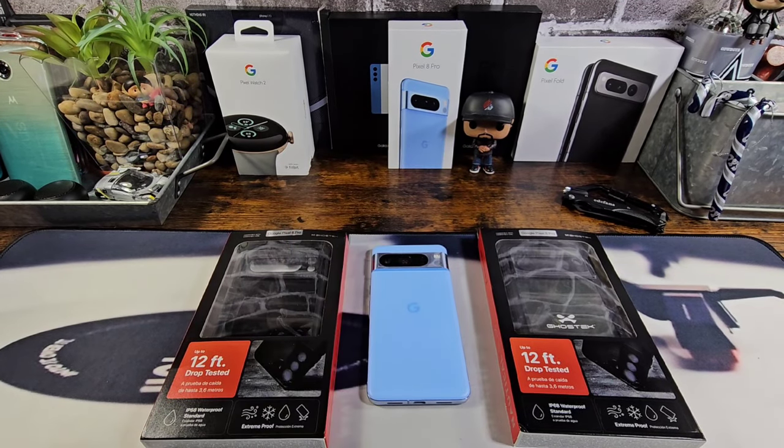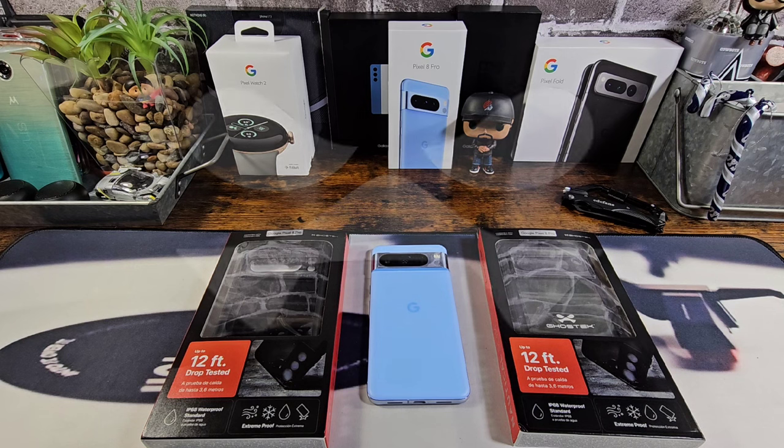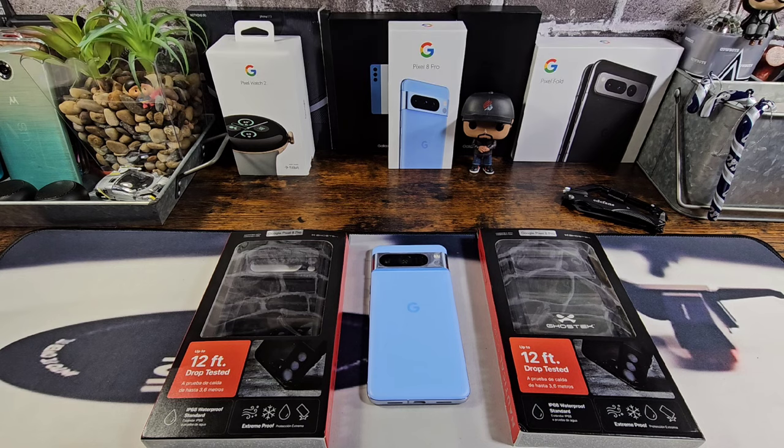Hey everybody, welcome back to my Project 13. Thanks for coming on by and checking out this product review video. Appreciate your time and your support. Huge shout out to Ghost Tech — they sent me the Nautica Slim case series that are 12-foot drop tested and IP68 swim-proof waterproof, with a water-tight port seal to make sure no water gets into the case to damage your Google Pixel 8 Pro.